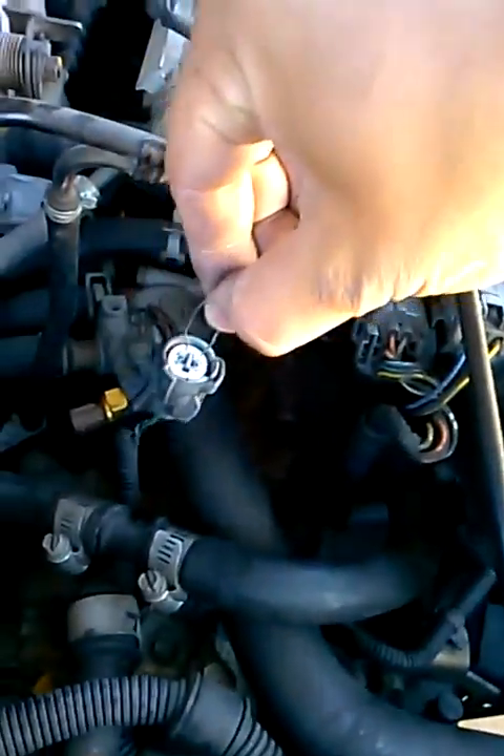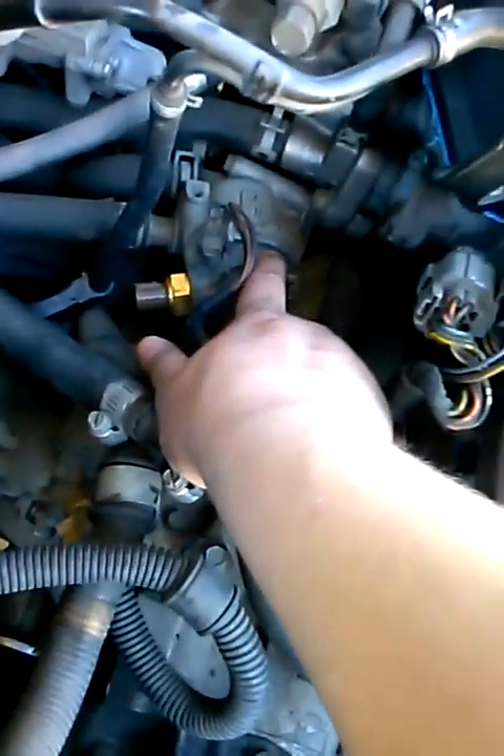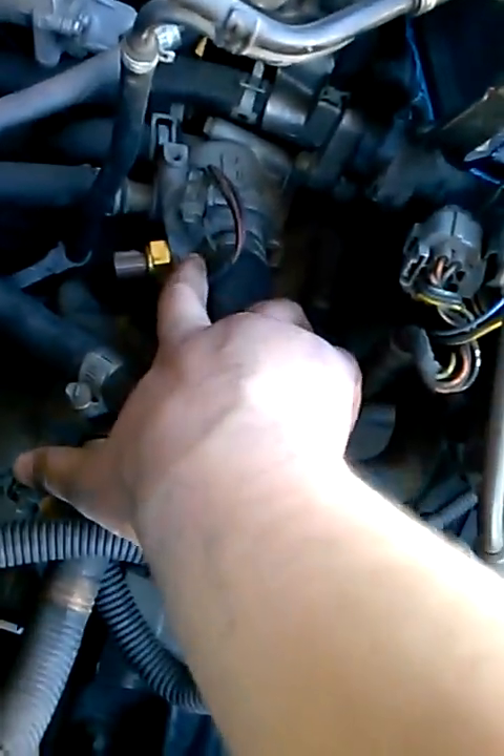If I pull this connector out, no power goes to the fan. So the last two reasons why your fan wouldn't turn on would be a bad cooling fan switch or a bad thermostat. I went ahead and replaced the cooling fan switch — mine needed a 24mm socket. Just insert it, take it out — it comes out pretty easy.